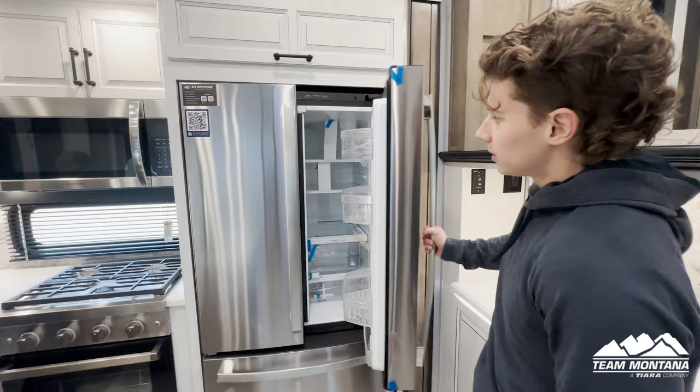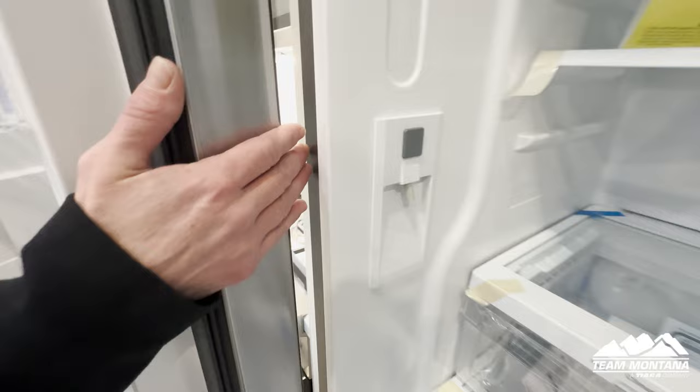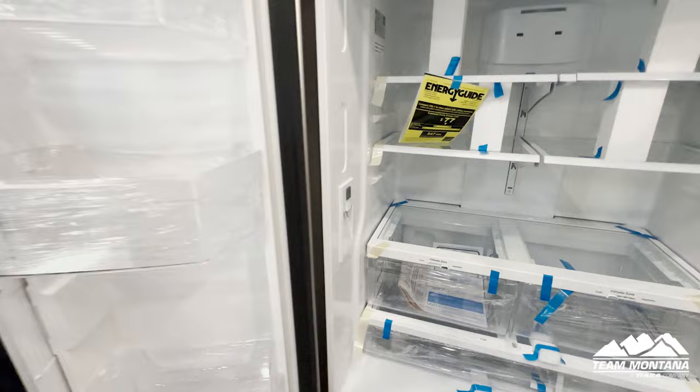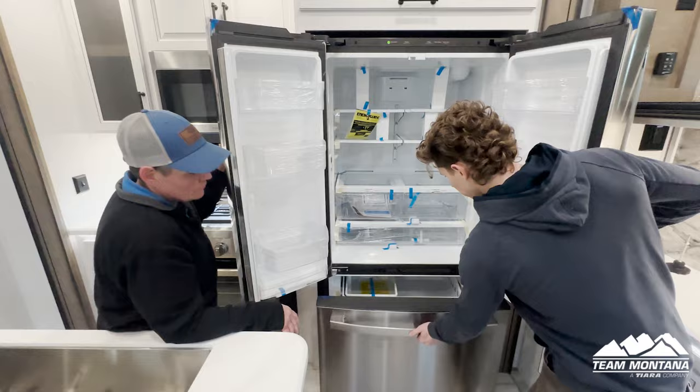Moving on to the fridge — this is a residential inverter fridge, so it runs off a battery and you don't have to be hooked up. It's not a standard RV fridge. Right here you've got the water dispenser, an ice tray down there, and deep freezer storage too.